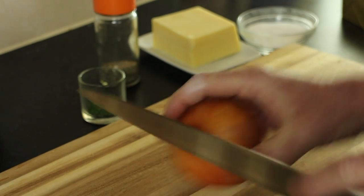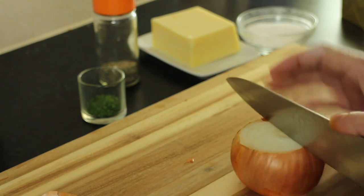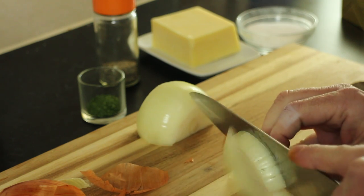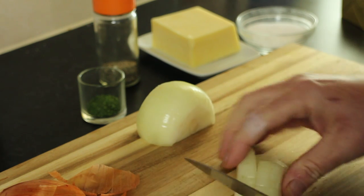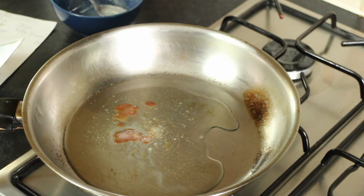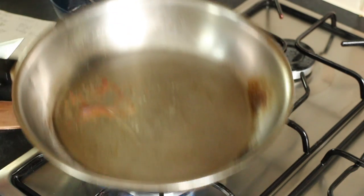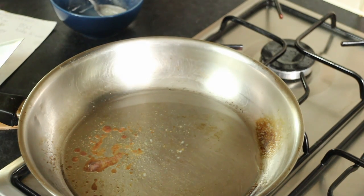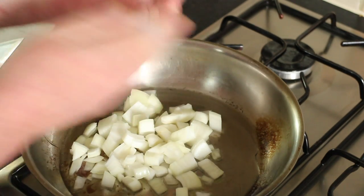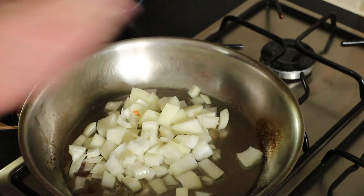First thing to do is peel and chop the onion. I should have some stock footage of me doing this because I do it for nearly every savoury recipe. Now you need to heat up some fat in a frying pan. Normally I would use vegetable oil but I just happen to have some duck fat so I'm using that.